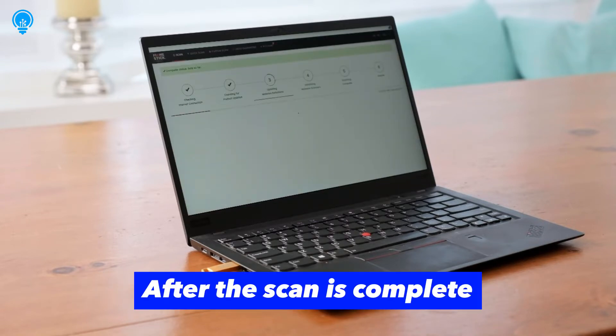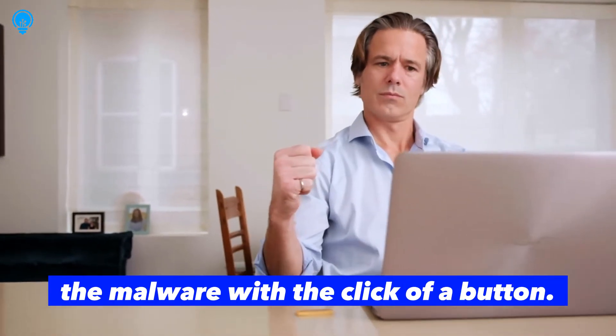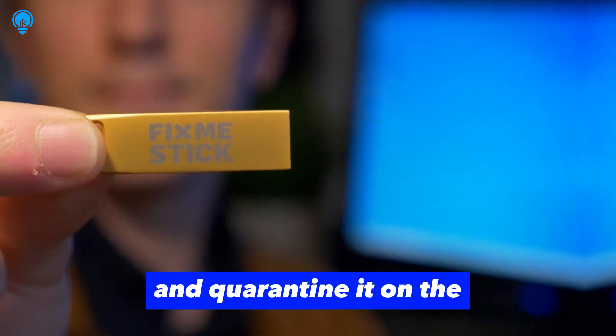After the scan is complete, FixMeStick displays a report of the malware it has found. You can then choose to remove the malware with the click of a button. FixMeStick will remove the malware from your computer and quarantine it on the FixMeStick device.